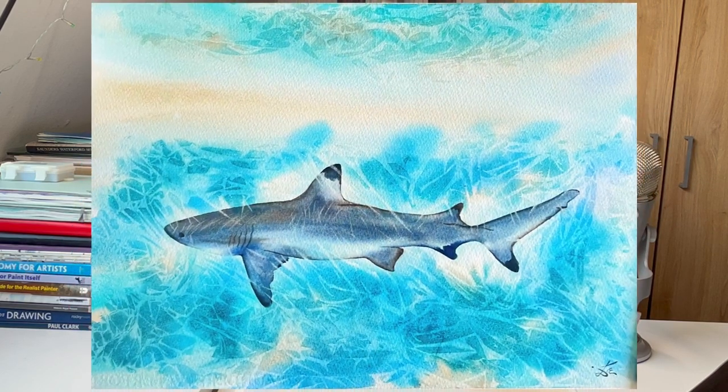Welcome to this advanced watercolor class that will take your skills to new depths. In this captivating course, we will explore the mesmerizing beauty of a sunlit shark on the water. Hello friends, my name is Relica Arnoldva and I'm a watercolor artist and a teacher. I'm inviting you today to join me on this wonderful journey where we experience not one but two of my favorite techniques that can bring your watercolor skills to a completely new level.